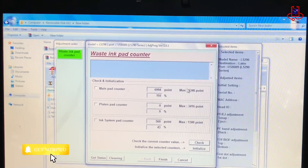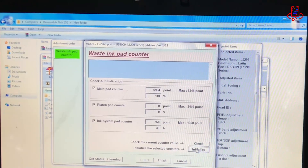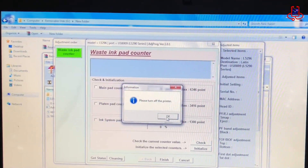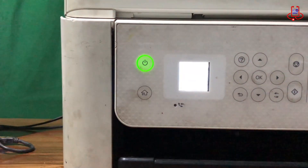In this printer, you can see that 110% of the memory is full, which means it's 10% over and needs a reset. The reset is complete. Now just turn the printer off and on and you'll be able to print easily.